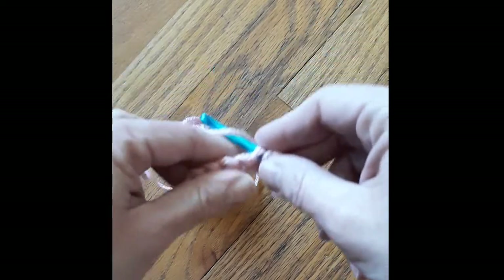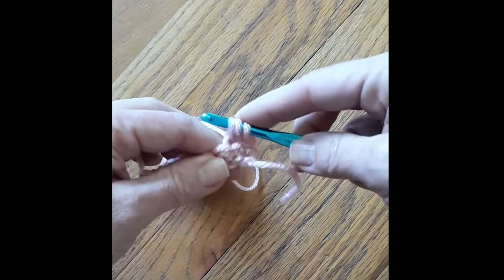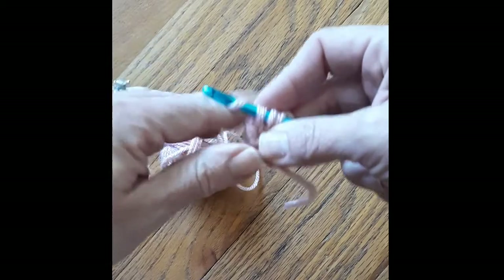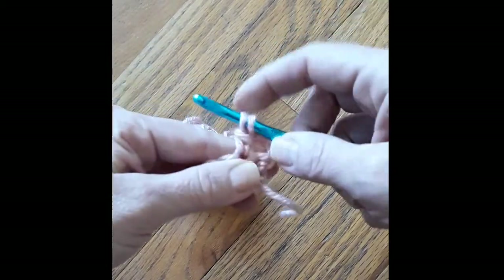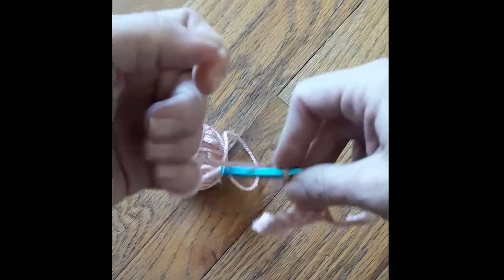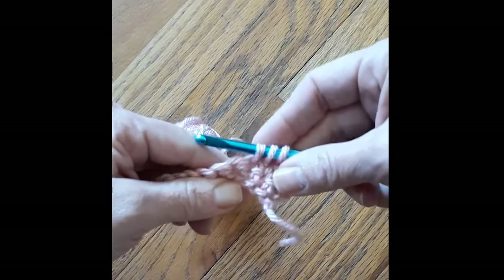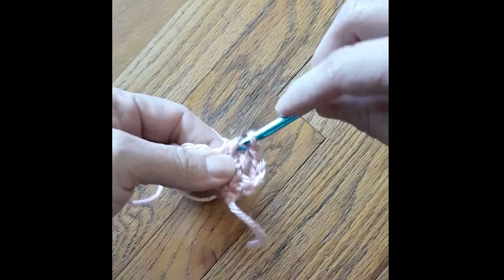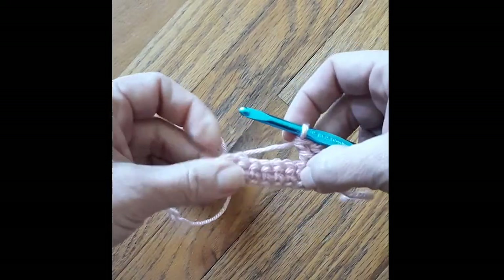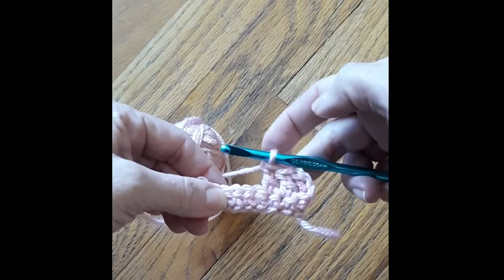The first thing we do for a double crochet is wrap the yarn back to front around your hook. We're going to skip that first stitch and go into the next one, going through both loops of the V — not splitting it like in a chain. Then wrap the yarn around your hook again and pull that one through first. Now you should have three loops on your hook — make sure they're a little bit loose. Wrap the yarn, pull through two loops, wrap the yarn, and pull through two loops again. That is a double crochet. Keep going until you get to the very end, and remember when you turn, chain three for a double crochet.